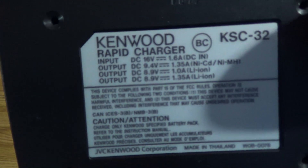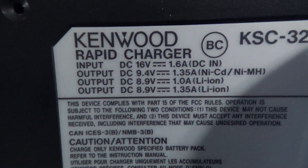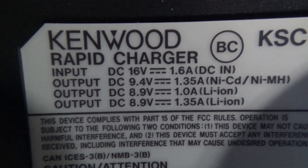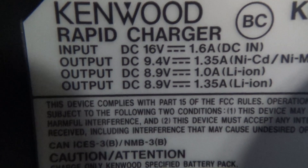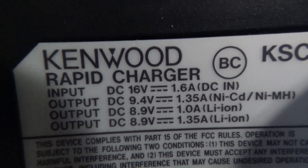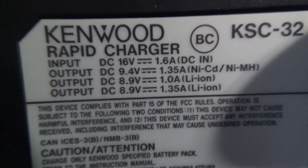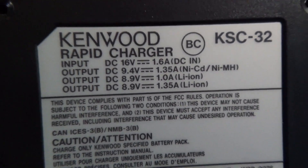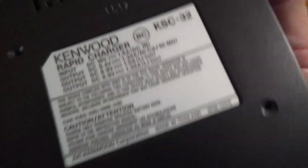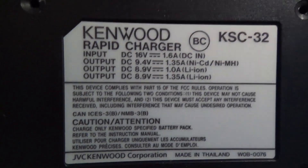Here are some specs in case you want to hook it up as a mobile charger. It says DC 16 volts in, 1.6 amps, but it wouldn't surprise me if this would run on 12 volts or 13.8 from your car. That's how I used to run the Motorola charger for my MT2000 back over 27 years ago.